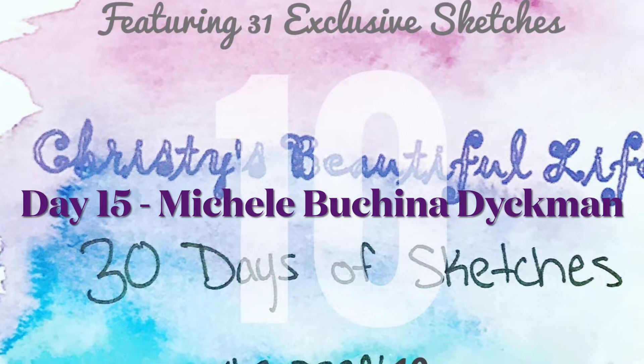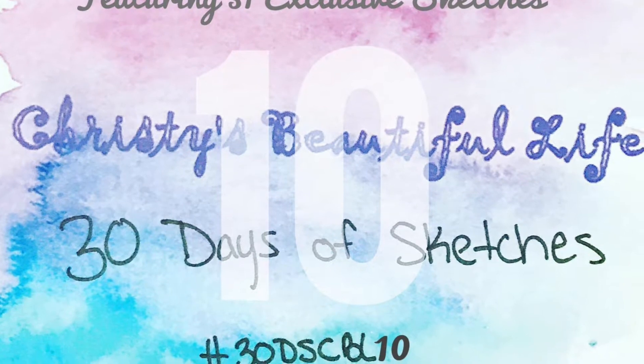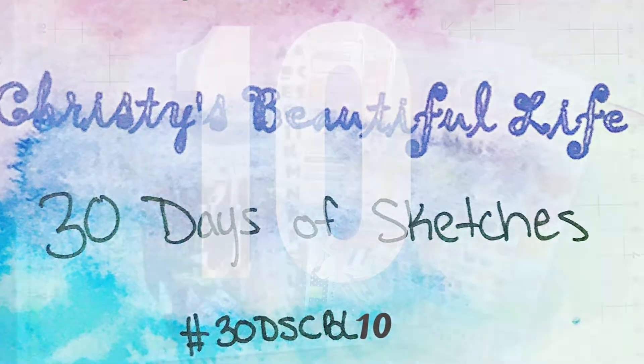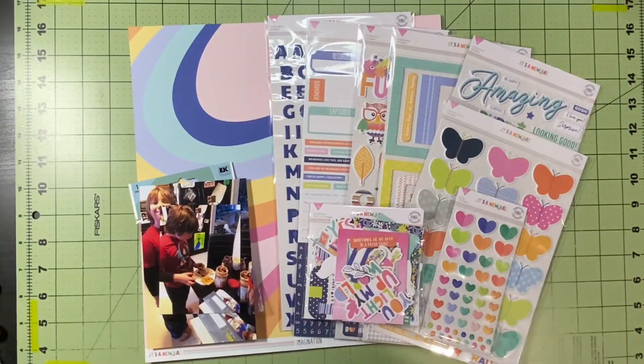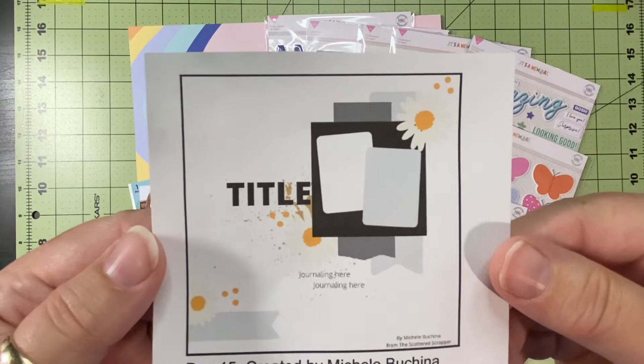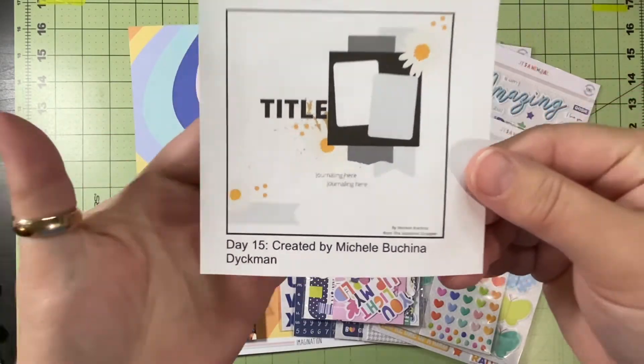Hello and welcome to Scrapping on the Fly. My name is Kristen and I'm here with day 15 of 30 Days of Sketches with Christy's Beautiful Life. These are all exclusive sketches and this sketch is by Michelle — I think it's Bucina or Bucina Dykeman.